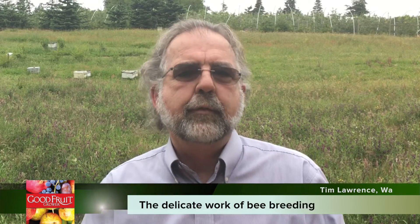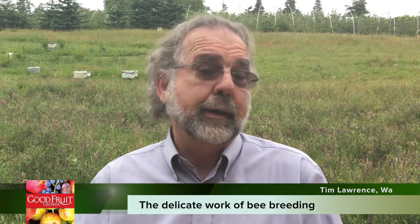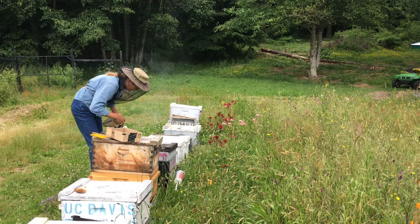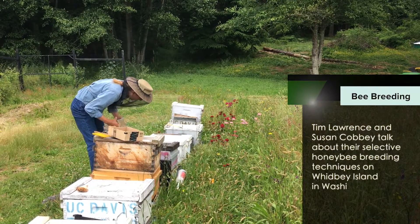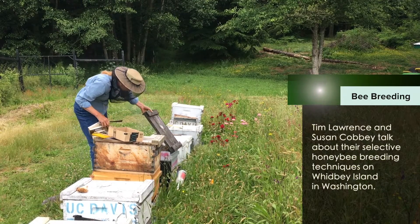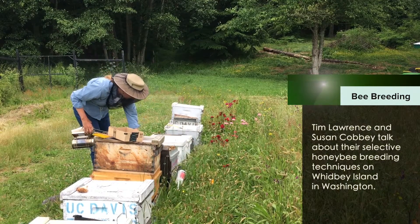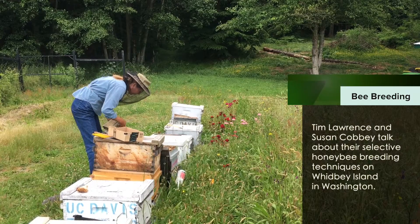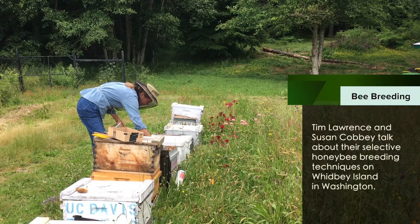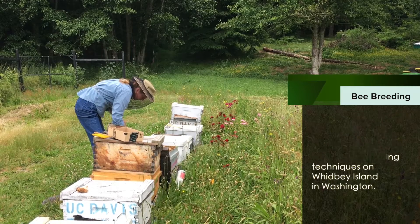The honey bee is imported from European — it's the European honey bee. The bees only came in between 1622 and 1922, when they closed the border to any more importation. So we have a very small genetic pool to begin with. Queen producers are very good at what they do — they produce lots of queens — but they're very tightly clustered and they trade stock back and forth. We have maybe three to five hundred queens producing a million queens a year, so we have a very small genetic pool.